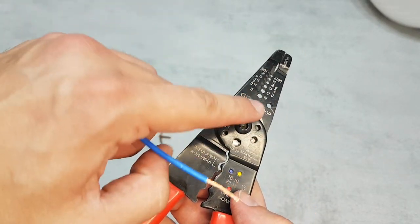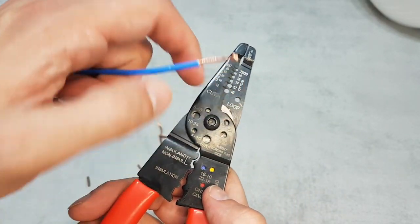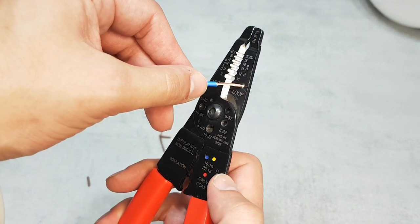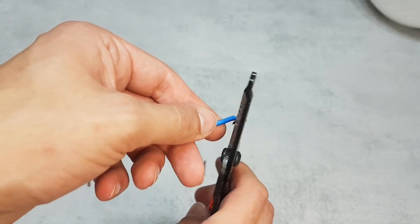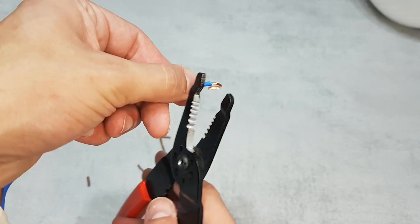I think that most of you didn't notice the loop function. It is used for bending copper wires around screws for a more secure connection. You can easily do it just like I did — a very useful feature that can save you time.